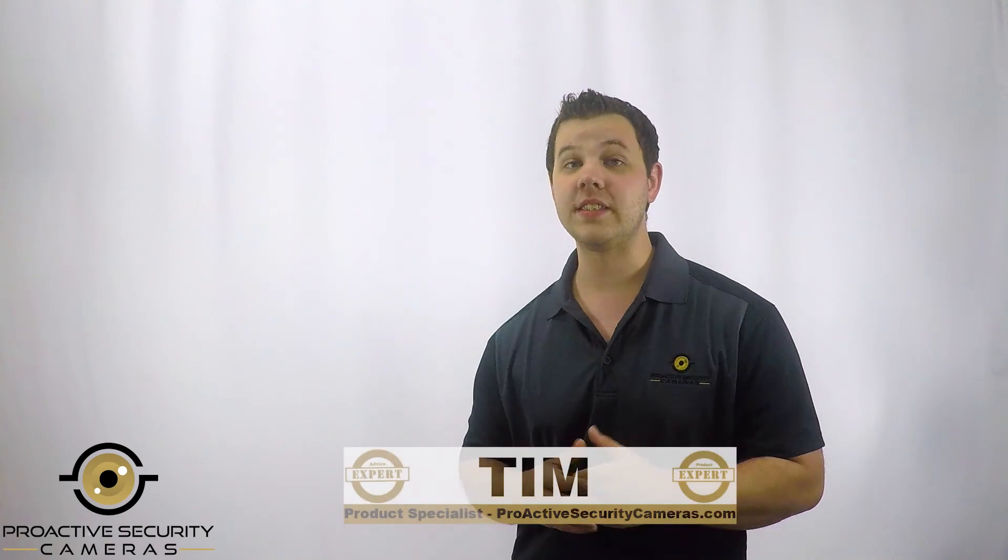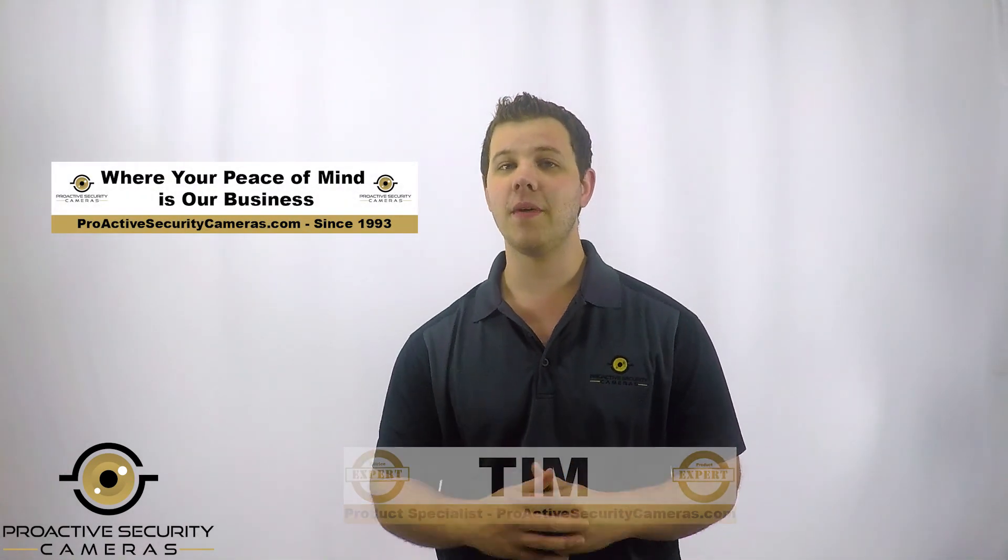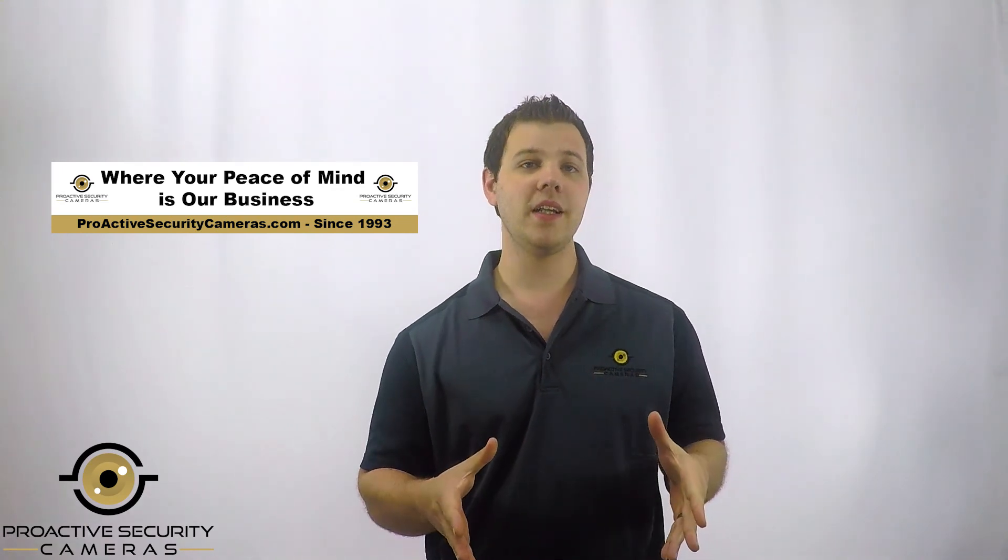Hello everyone, my name is Tim and I'm one of the security experts here at ProActive Security Cameras, where your safety and peace of mind is our business. I'm here today to talk to you guys about wired vs. wireless solutions.